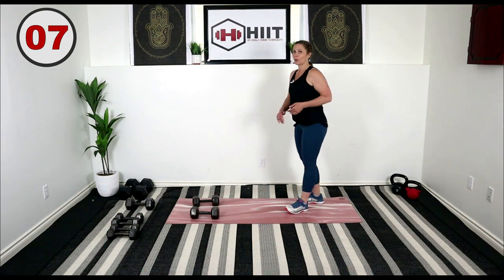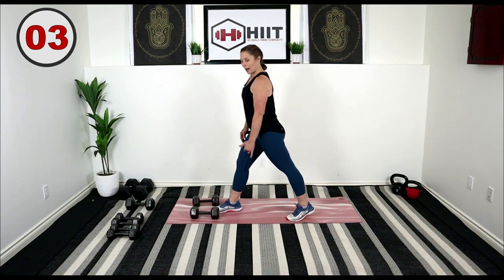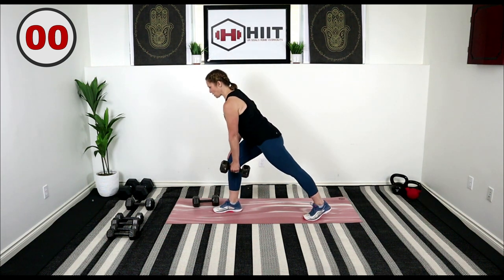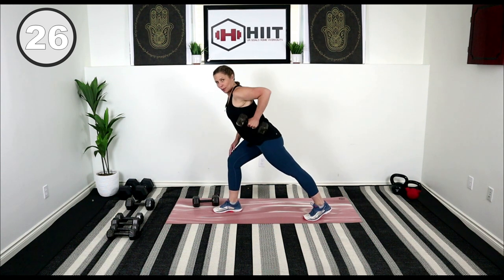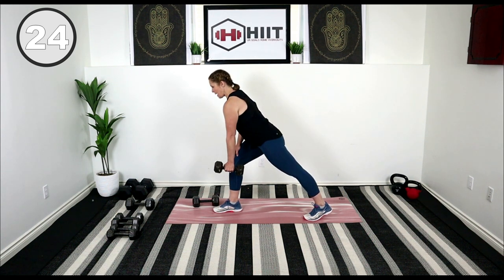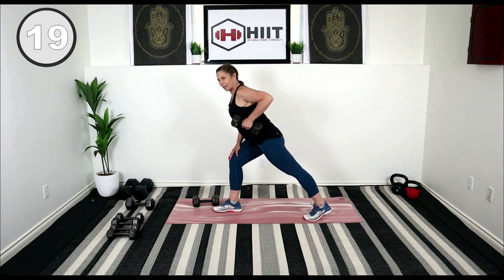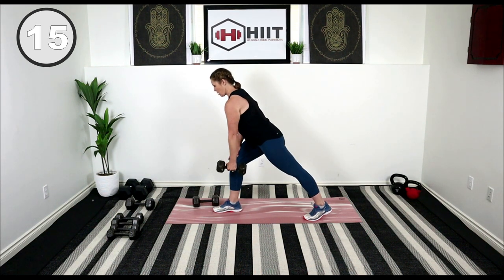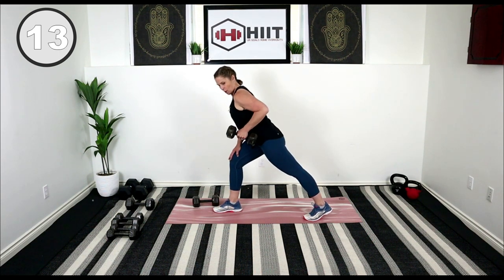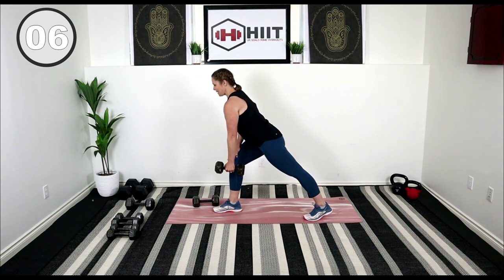Drop the weight. We're going to go to a single weight. We're going to stay with that right leg forward, left leg back, and go into a single arm bent-over row. Row, release, elbow in beside you, and down. Keep that back straight, hold at the top, really working here. Getting those lats, back of the shoulders.